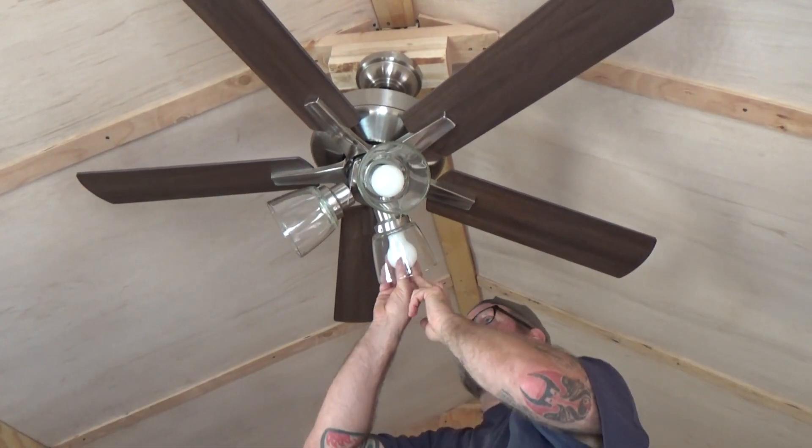There I'll be mounting a three-speed, five-blade ceiling fan.